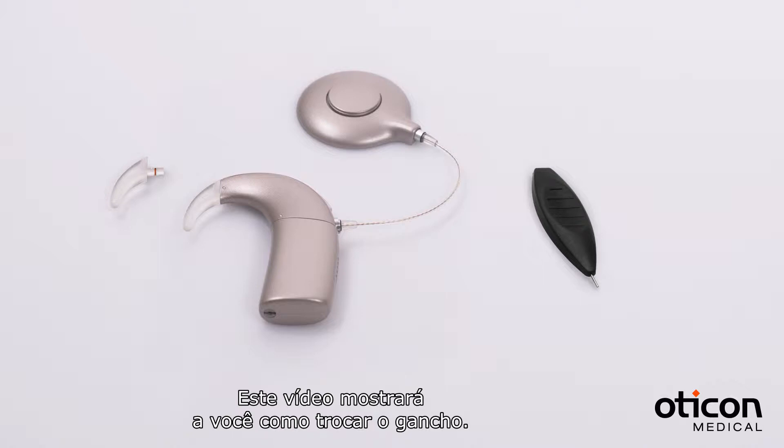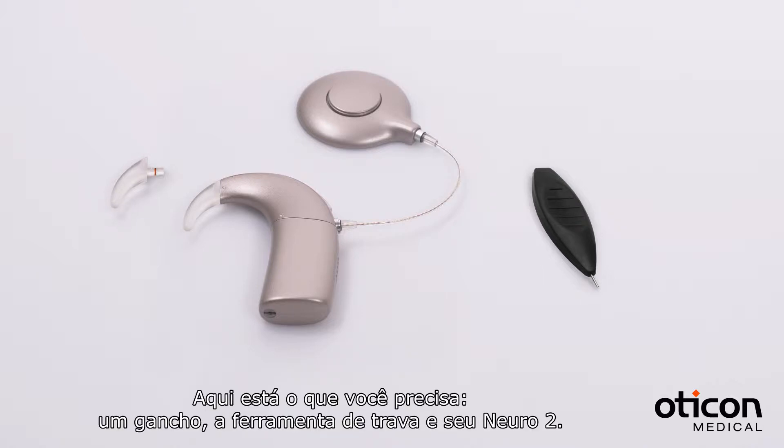This video shows you how to change the hook. Here's what you need: a hook, the pin tool, and your Nero 2.